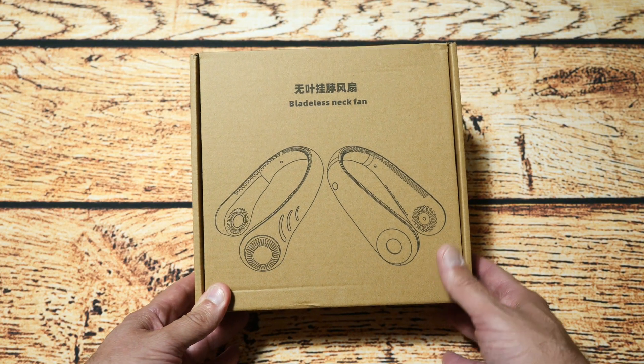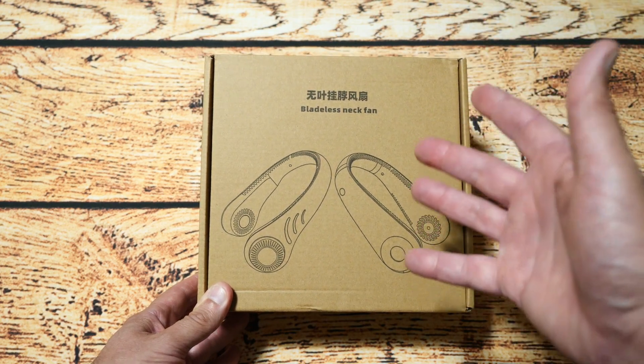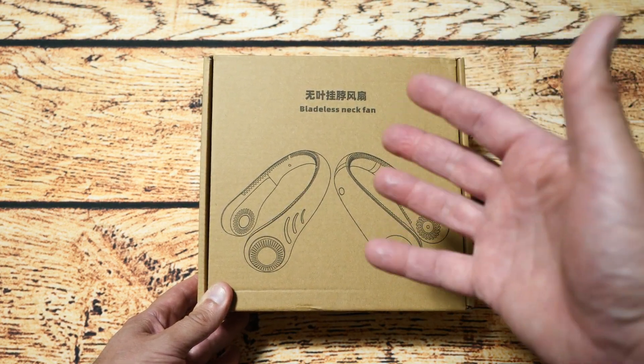Hello YouTubers, I'm Justin and today on Dash and Run we're going to be having a look at this. This is a bladeless neck fan and this is designed to cool you down when you're sitting at a desk or if you're going for a run.